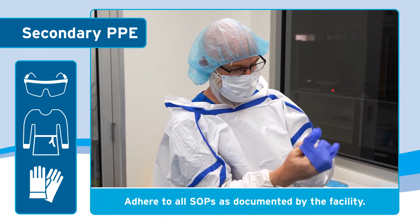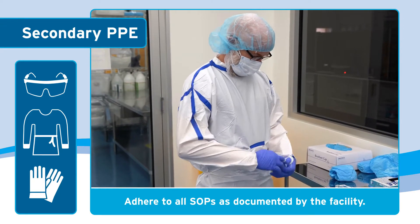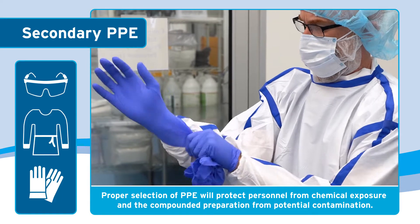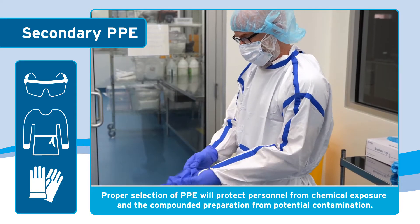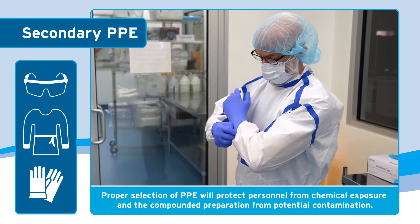The personal protective equipment must be appropriate for the type of compounding and documented in the facility's standard operating procedures. The proper selection of PPE is to protect personnel from chemical exposure as well as to protect the compounded preparation from potential contamination.